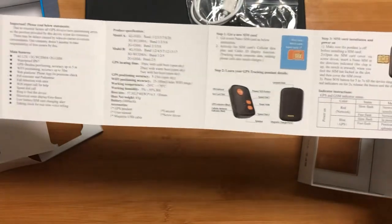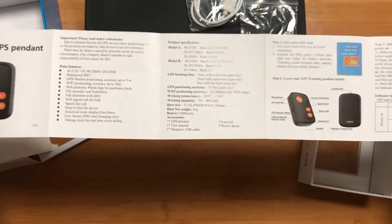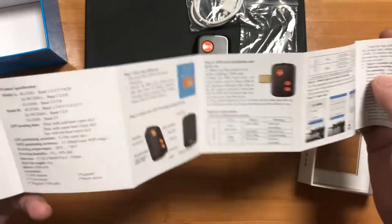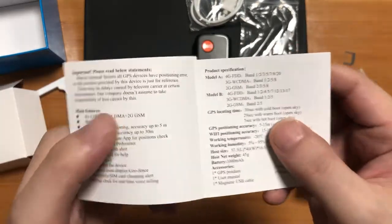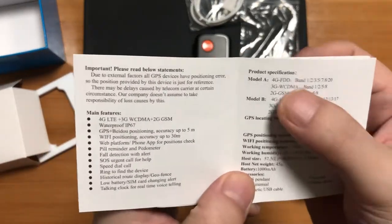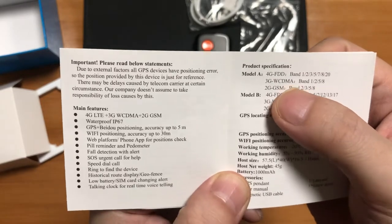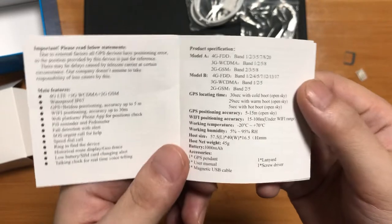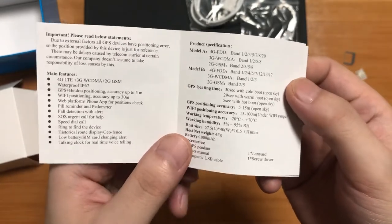You can see every detail of this V51 GPS tracker. It supports 4G, 3G, and 2G networks, so that means it can be used in every country in the world.